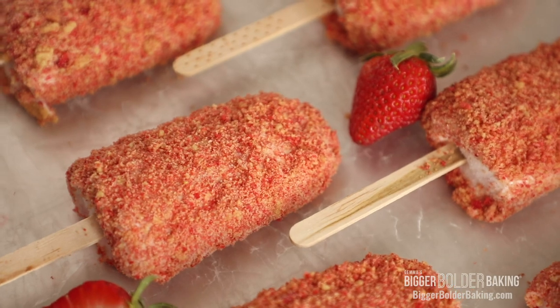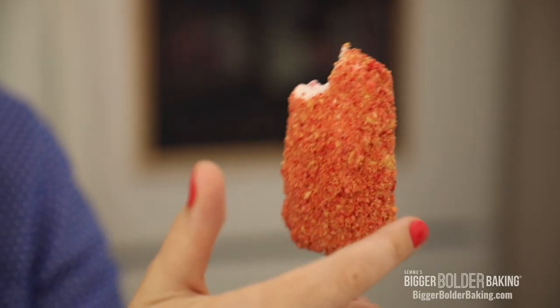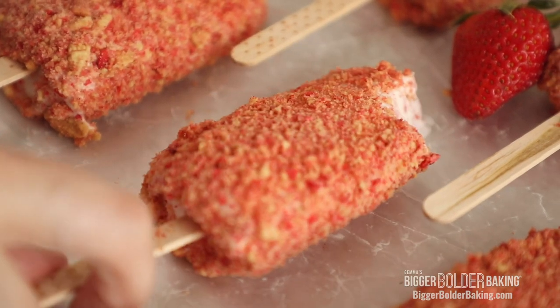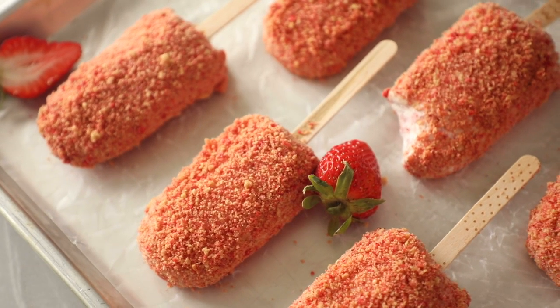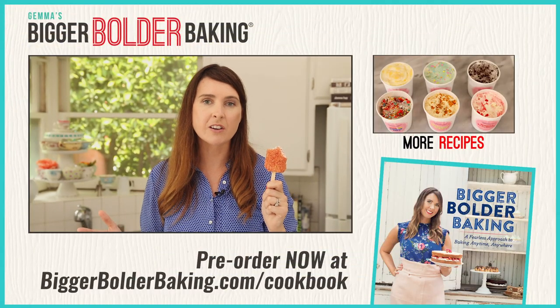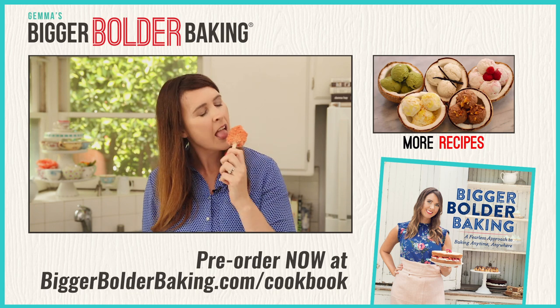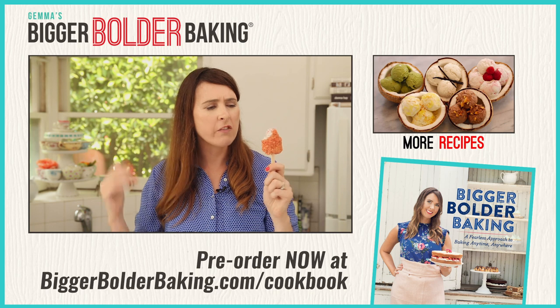I snuck one from the freezer because I couldn't wait — I can't believe how much it looks like the store-bought one. This amazing crumb on the outside — I'm a little bit gobsmacked about how amazing this tastes. It might seem like a few steps but it is well worth it. Your friends and family are going to be so impressed with this dessert this summer. No-machine ice cream — a better-than-store-bought strawberry shortcake ice cream bar made at home, and trust me, it's absolutely delicious. Head over to my website, check out this recipe and all my other frozen desserts. Get into the kitchen and get baking this summer! I'll see you back here really soon for more Bigger Bolder Baking. Heaven on a stick.